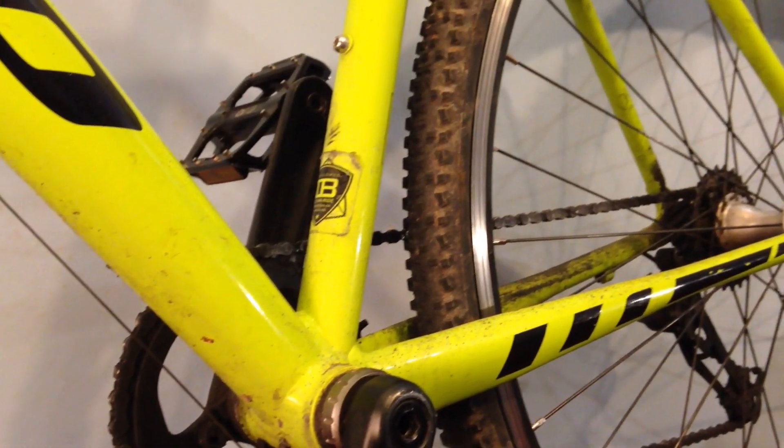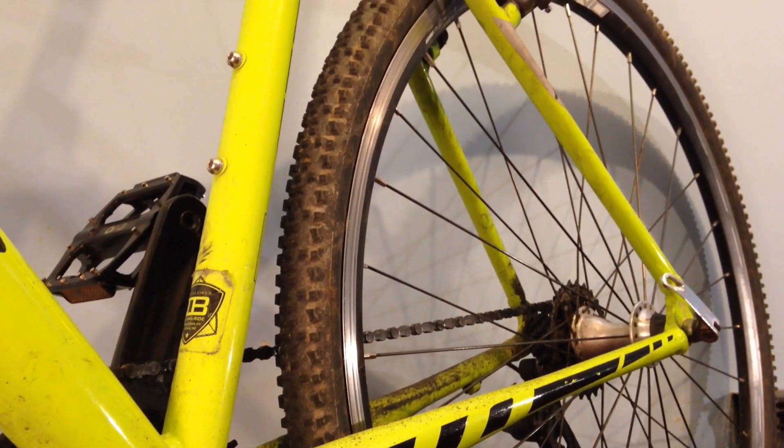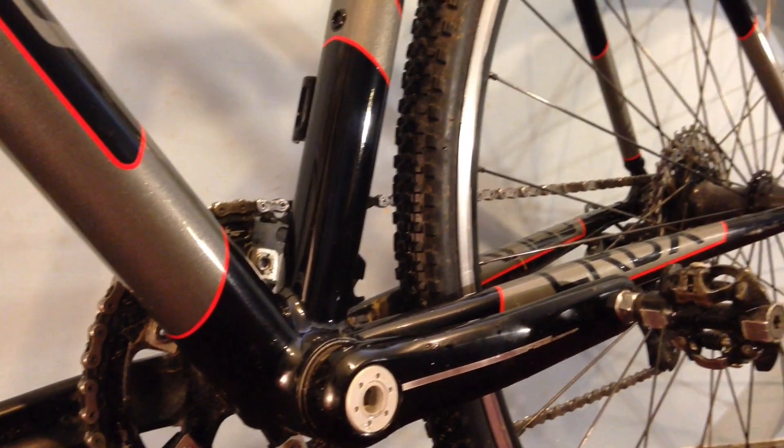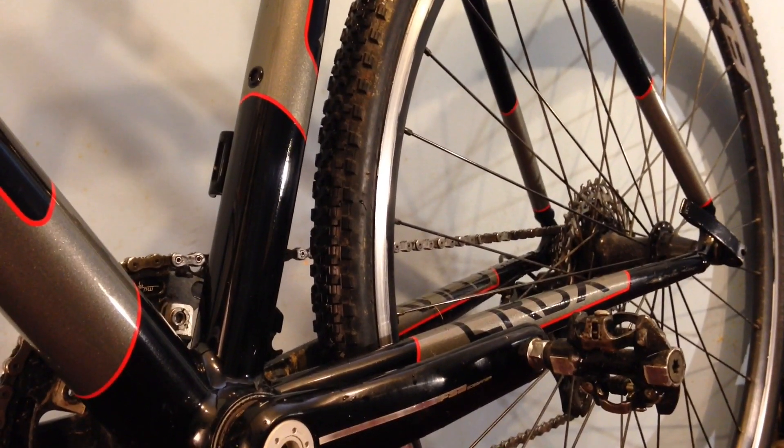The bottom bracket area in the conversion bike doesn't tend to be very stiff, and the bike isn't really designed that way anyway. So in a race situation, obviously the cyclocross-specific bike is going to be stiffer and transfer power out a lot nicer.